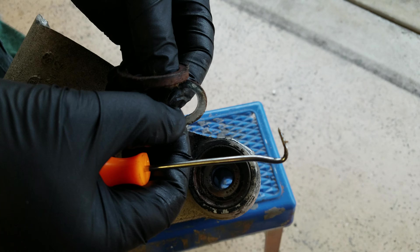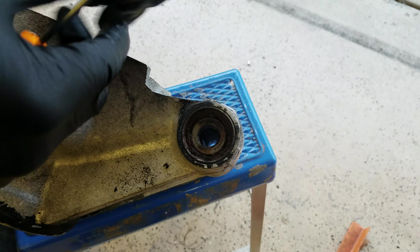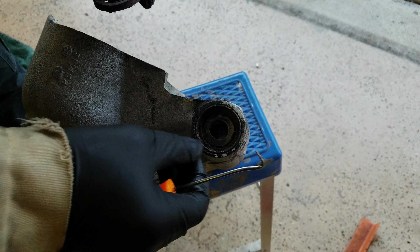There is also a shim behind this, which I assume is to shim the control arm to where it has saddles that sit on the outside of here. So for record-keeping, we had a magical leather seal with a shim right on top of the bearing.